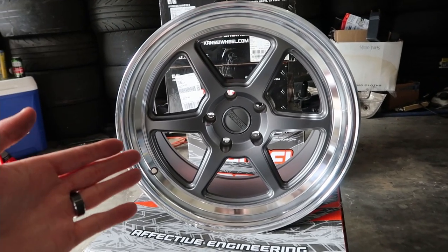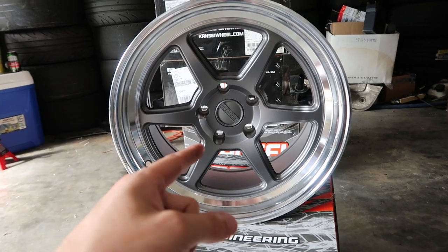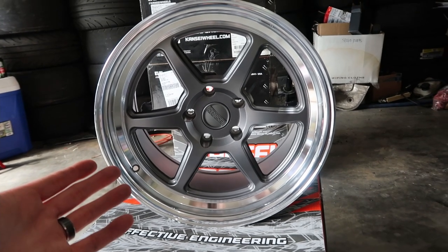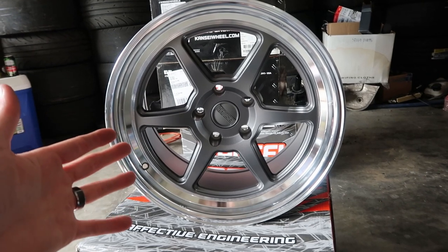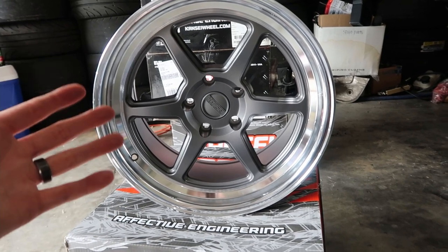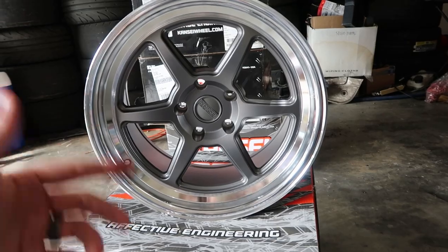They offer three different options: full chrome, full brushed, then they offer the black, and then they offer the one with the polished lip and gray center. We were going to do black, but one thing about black wheels is it's hard to see the design of the wheel. I wanted to show off this awesome design from Kansai, so instead of going chrome — I'm not a huge chrome fan, though it would have looked sick on the car — we decided to go with the gray and polished lip.